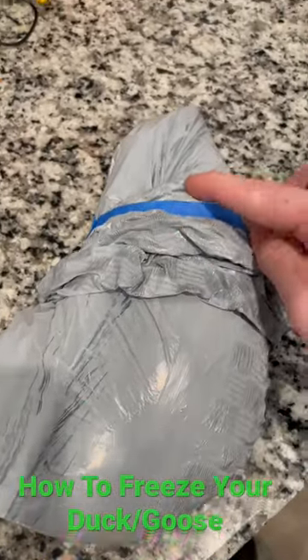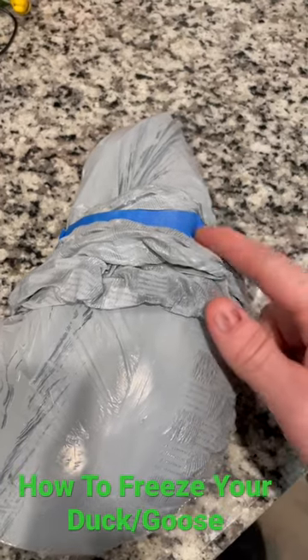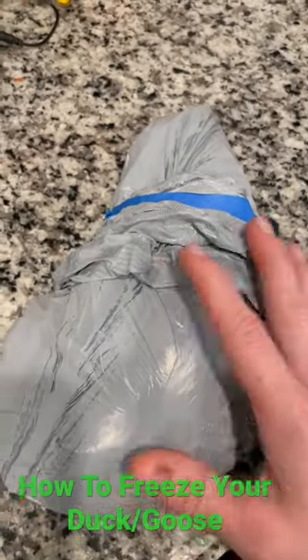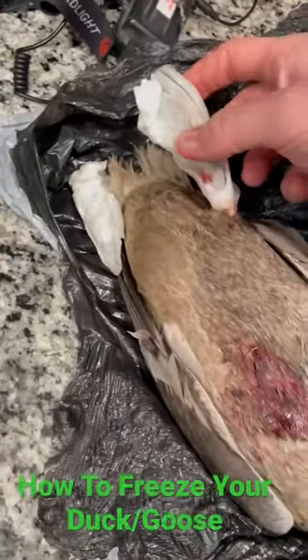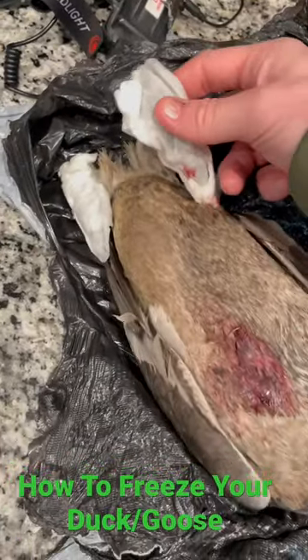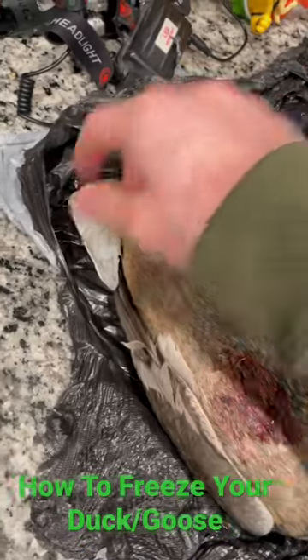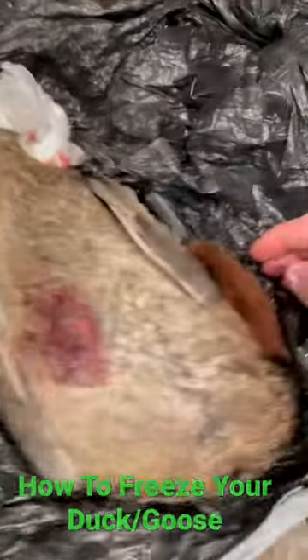Make sure you wrap it and get all the air out of it. Then I take some blue painter's tape and wrap around it just to keep it sealed up. Make sure you get all the air out. Wrap both feet in their own separate paper towel — make sure it's sopping wet — and wrap it around the feet before you put it in the freezer. Do it on both of them.